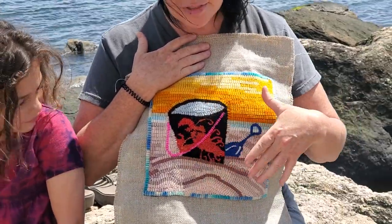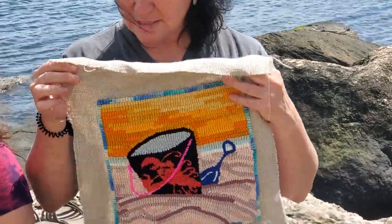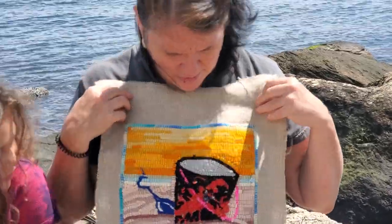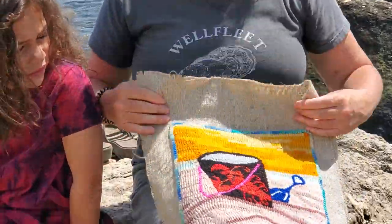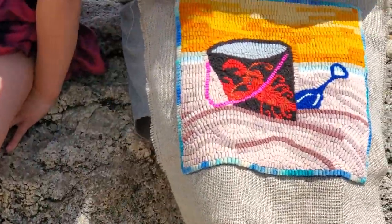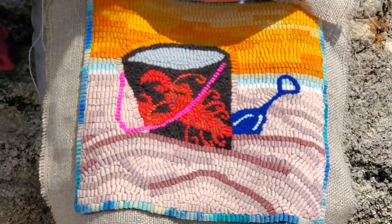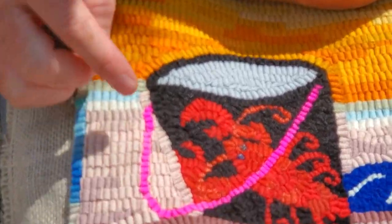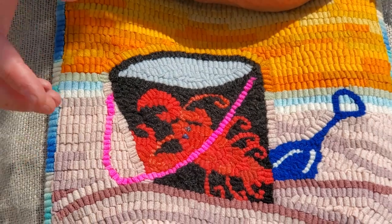Everything else is predominantly number eight cut or number five cut for this. This is the back of it — I think it looks all right. I've already blocked this, which means I pressed it with an iron and made it nice and flat. It makes the loops stay nice. Even the pink, this is all hand dyed — it changes color as it goes, and I like that effect. It gives it a little bit of an aged effect.